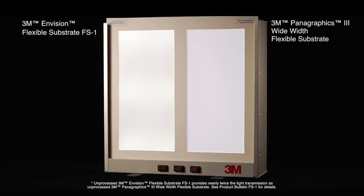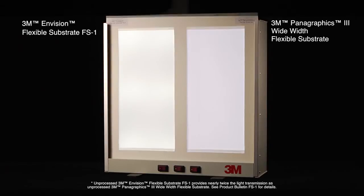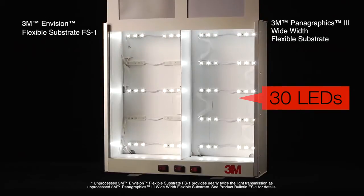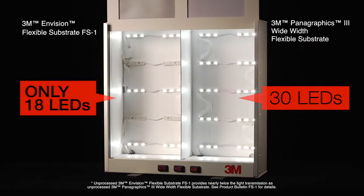Watch this. As you can see, you get the same level of brightness with both substrates, but here's the difference. For this demonstration, 30 LEDs are used with the Panagraphics 3 substrate on the right, and only 18 LEDs are used with 3M Envision Flexible Substrate FS1 on the left.